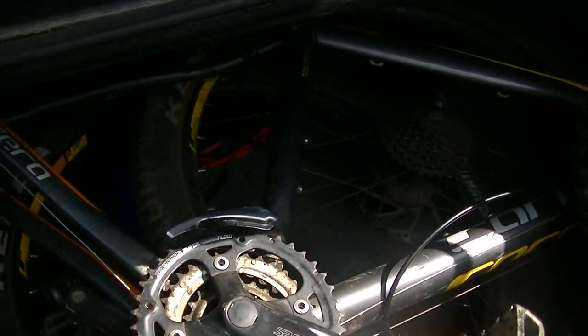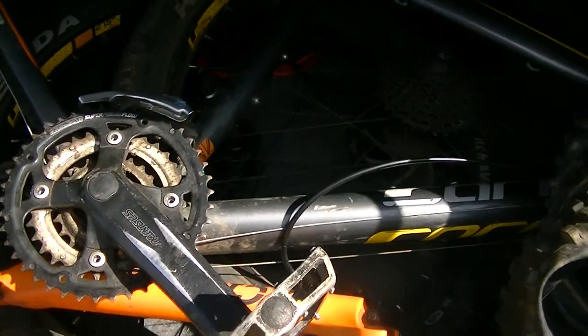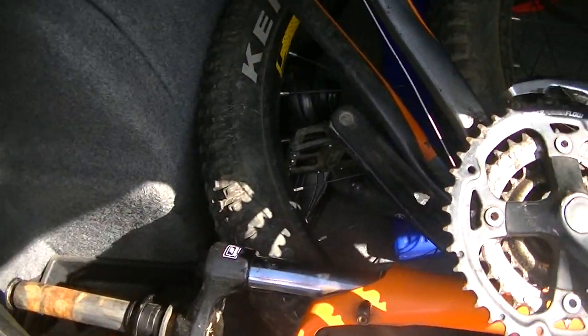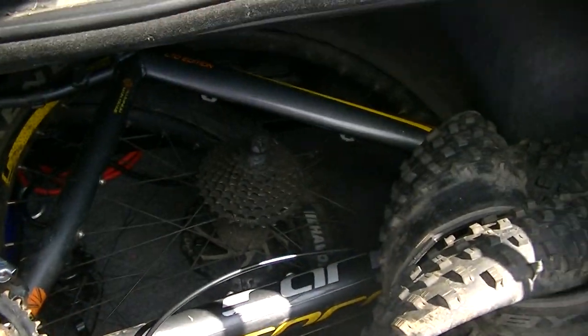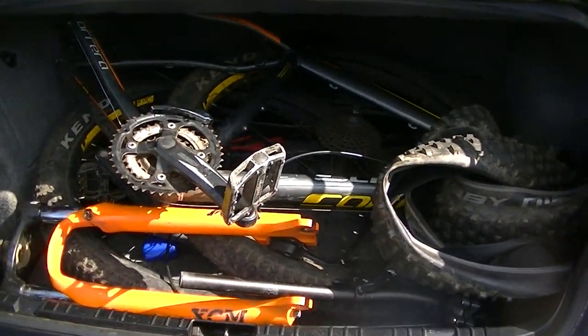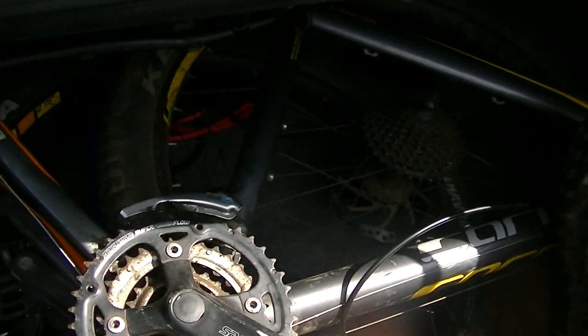I picked up this Carrera Vendetta earlier, which we'll see in another video. As you can see, I need to get a bike rack because I've completely had to disassemble the bike down to the forks — the headset had to all come apart and everything else — in order to fit it in here. This is the Carrera Vendetta, not Vulcan. Vendetta.